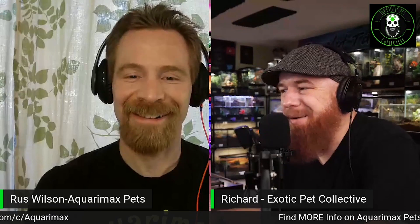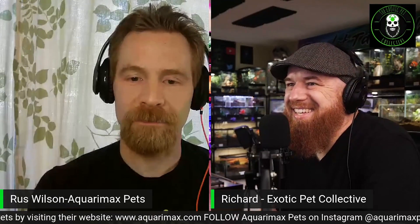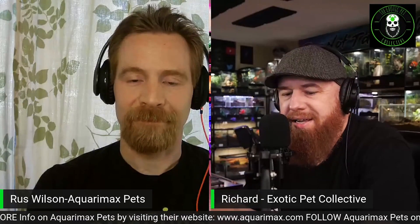The host wraps up by thanking the guest and noting there's much more to discuss, with an open invitation to return. Listeners are directed to find the guest on Facebook, Instagram, and YouTube as 'Aquair Max,' and the podcast — the Exotic Pet Collective — uploads every Thursday on Google, Apple, and other major podcast platforms.